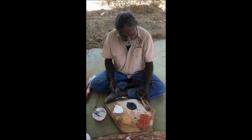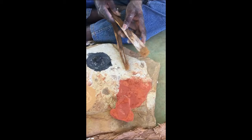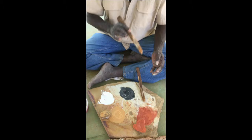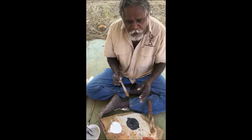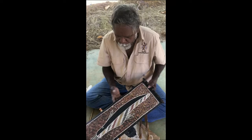Another one here — this one here is a bush brush. It's made from stringy bark tree. This big one here makes the red background, and this one here is to draw the picture. Not only on bark, but also on rocks — cave painting. And this is body painting too.